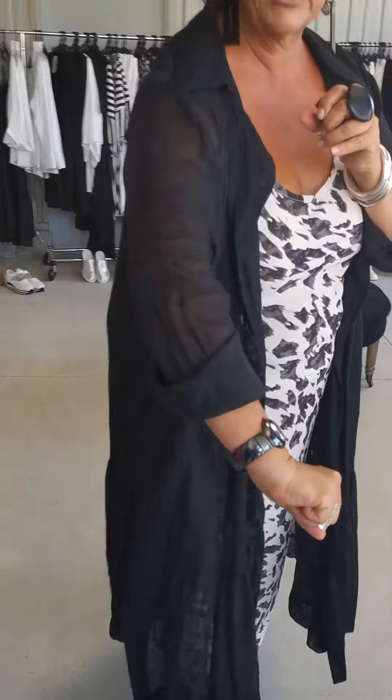Hi, girls. I've got my simple bias cut slip on today, and I've put on the beautiful linen Persephone.